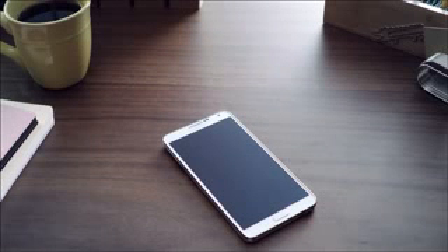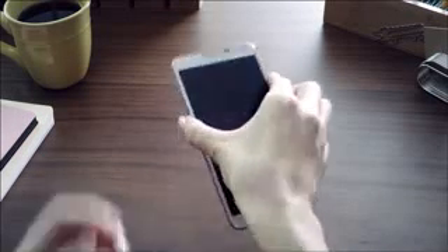We at Samsung Mobile have just introduced the Galaxy Note 3 along with the Galaxy Gear, and we would like to take you through a first quick look at some of the key features.